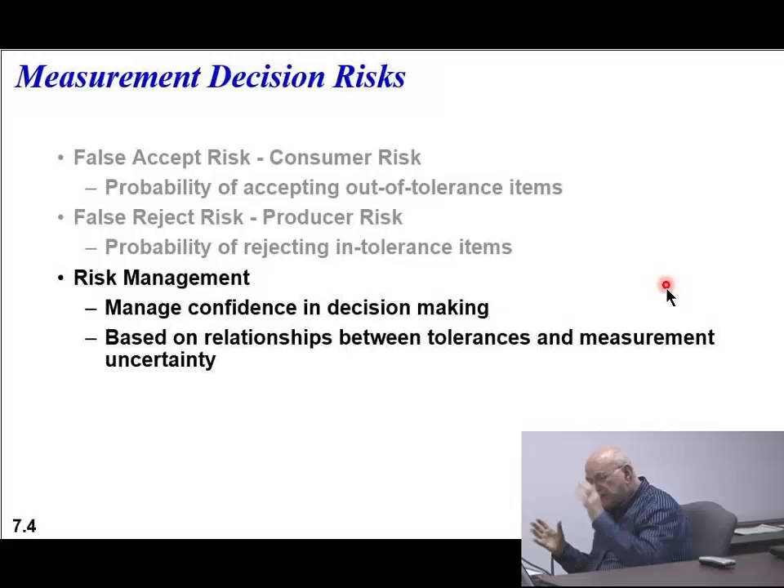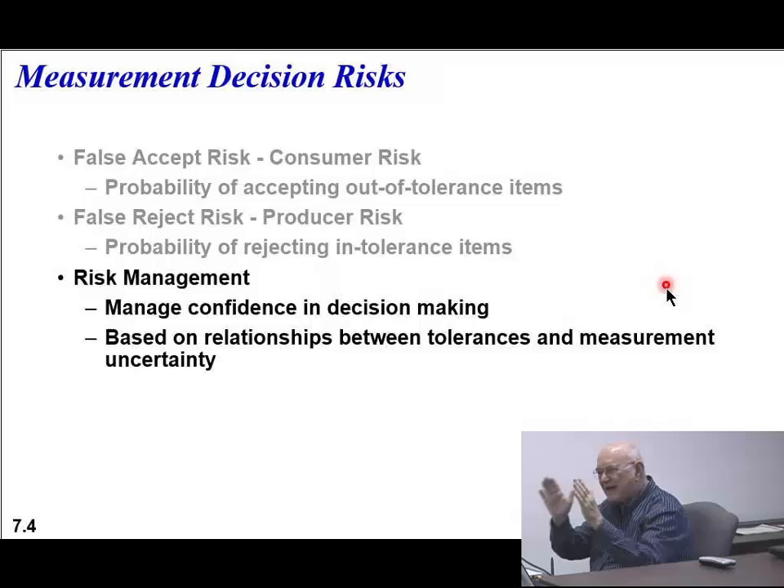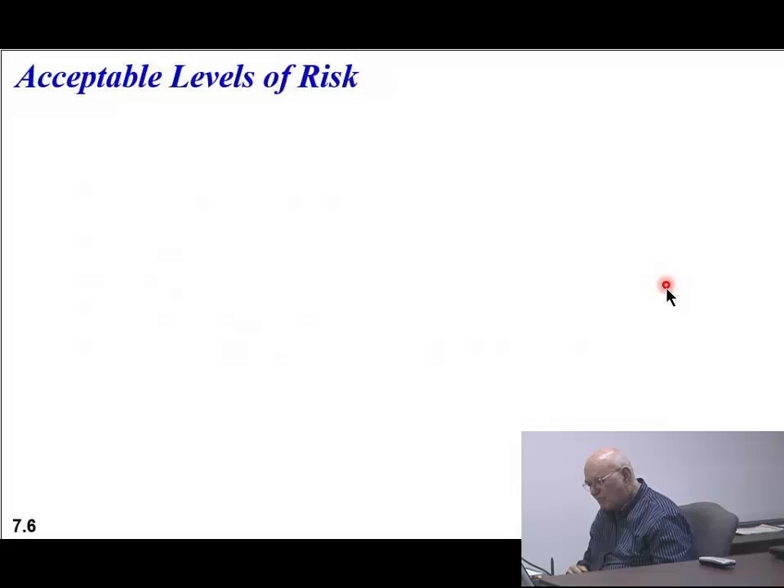We've got to manage the confidence in the decision making - whether we accept or reject a product - and that's pretty important. This is based on the relationship between tolerances and measurement uncertainty. When you see the tolerance used and the measurement uncertainty, it depends on what manufacturer you're working with. As far as these levels of risk, you would, through a meeting or through your customers - depending on whether you're selling to the Army, Navy, or the public - come up with a mutual understanding.